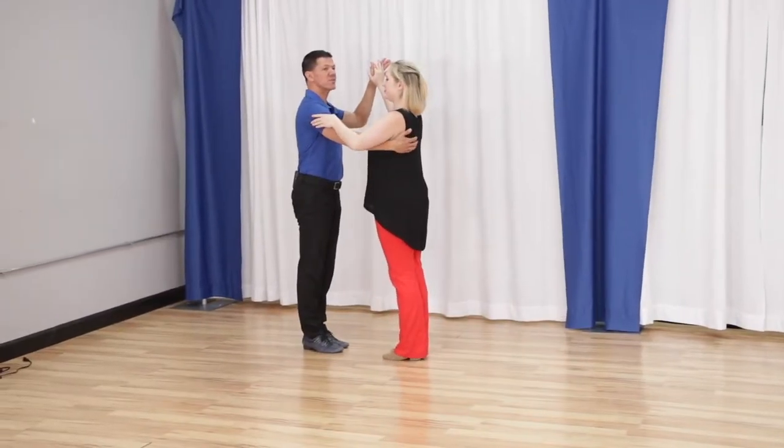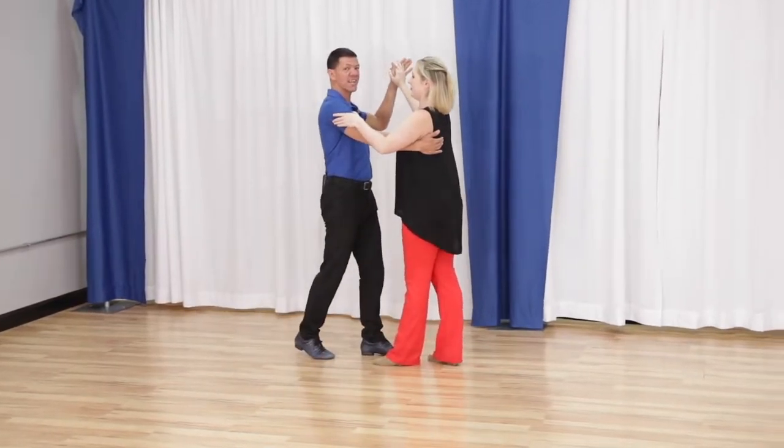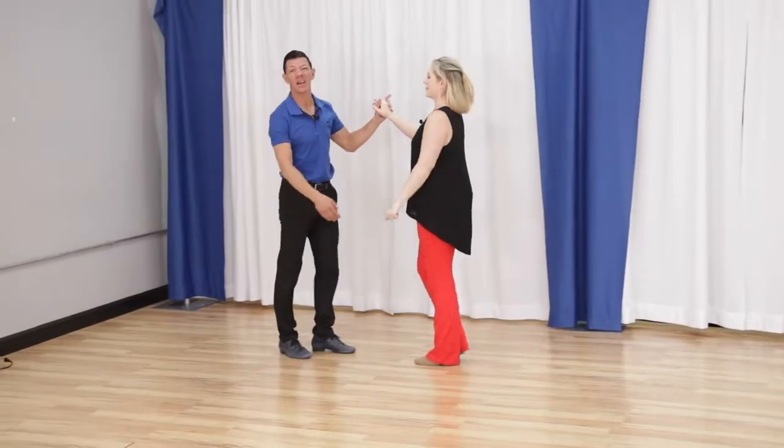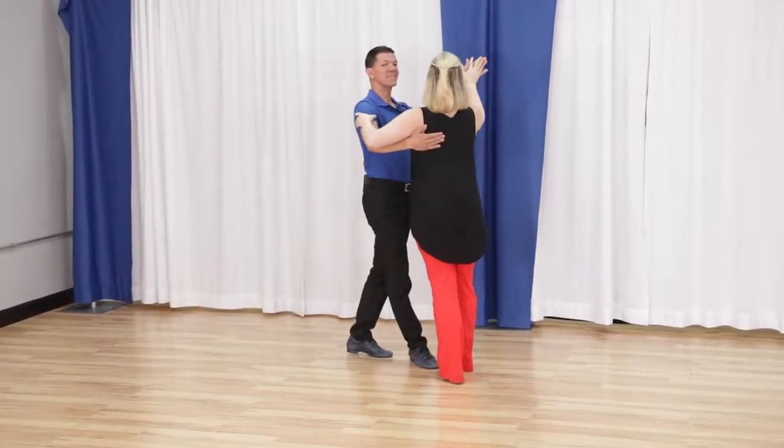Leaders, what I need to do is take the follower off the slot with the second slow — slow, slow. We call that our prep position, or promenade position if you're a ballroom dancer. Quick, quick, slow, slow. At the same time, I'm getting this hand ready.